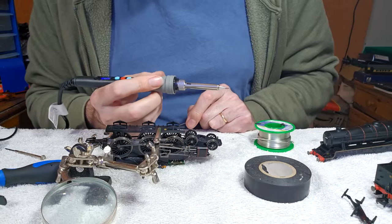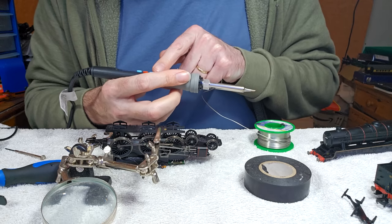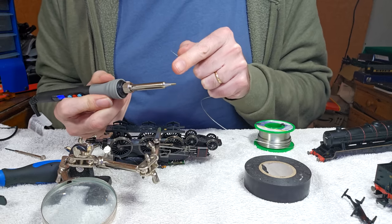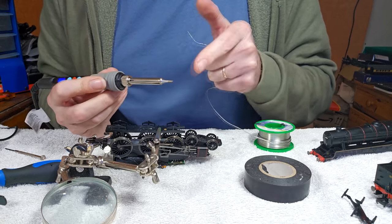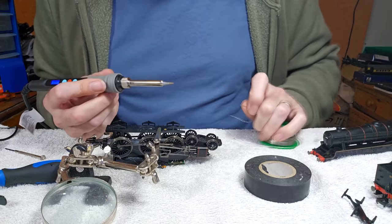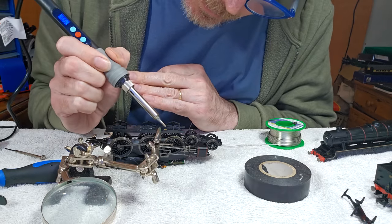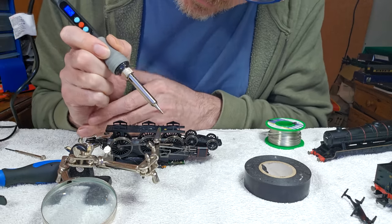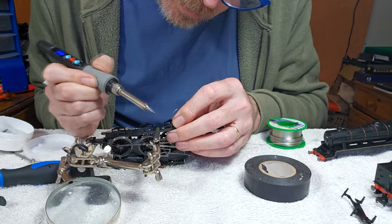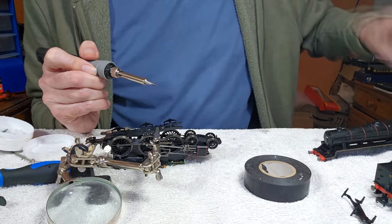I've got myself a new soldering iron, which is much, much better — heats up really quickly, it's got an on-off switch and a digital display. I also invested in a really good quality tip, because the cheap tips you get with soldering irons and these multi-packs just oxidise very, very quickly. So I think it pays to get a good quality tip. Let's see if I can just get a wee blob in here — keep my hand steady enough. I think that'll be better.